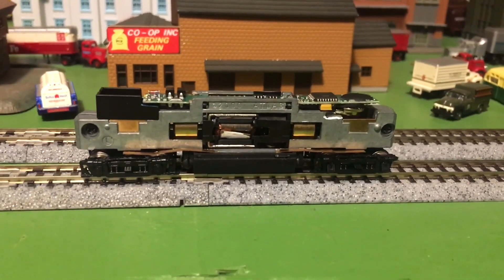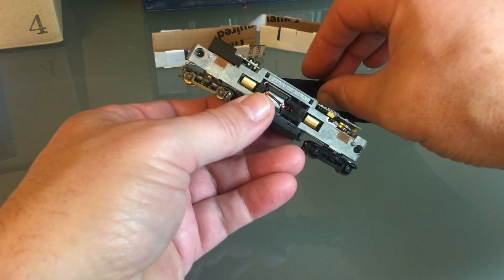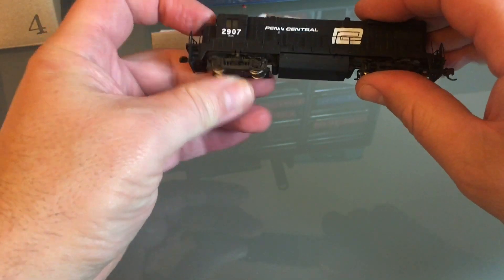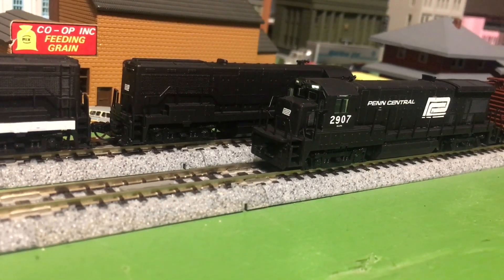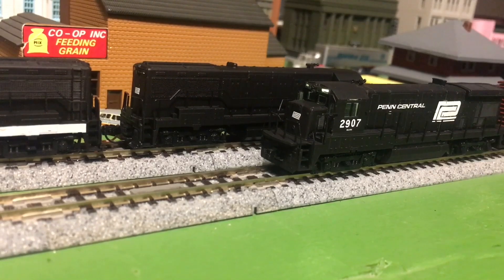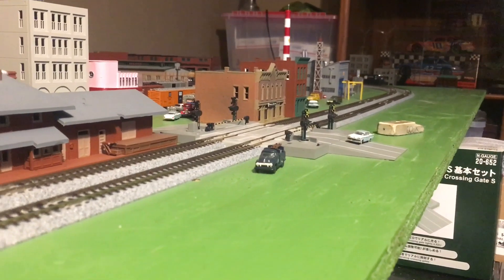That works perfectly. I'm going to go put the shell back on. I'm not going to throw the circuit board away — I'm going to keep it just in case, in my parts bin. The shell — I may have to modify it or not, we'll find out. Actually, that looks awesome. And now it's time to run some trains. Well, I hope you enjoyed the video; I certainly had fun making it for you.